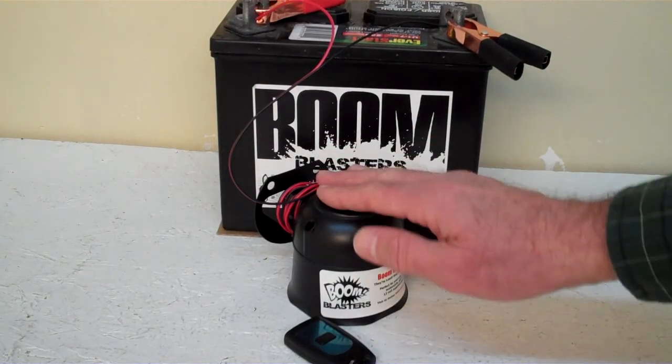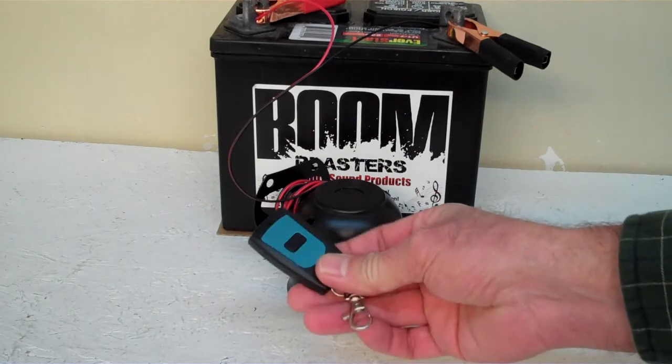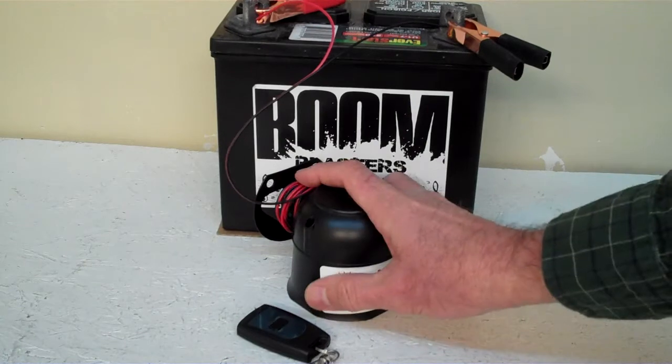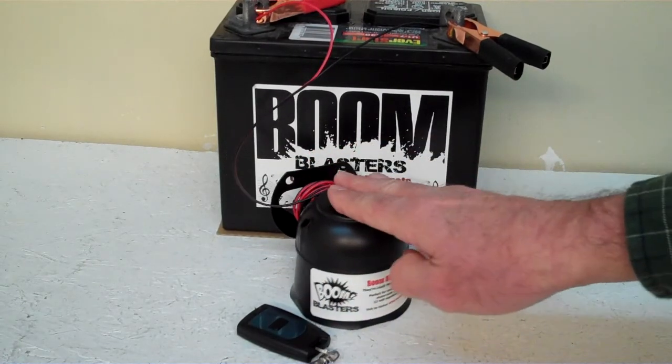Hey everyone, this is our Mallard Hale Call Wireless Car Horn. It comes with one remote control, so you can purchase additional remotes if you want, but it does come with one remote control. We've got the horn facing down because it's a pretty loud horn — we don't want it to hurt our ears here, so we've got it facing down.